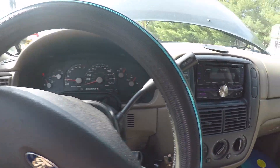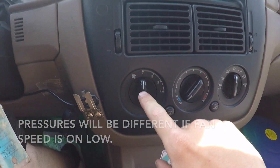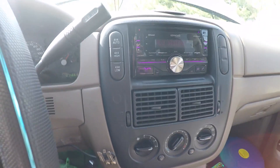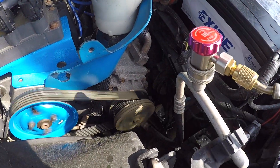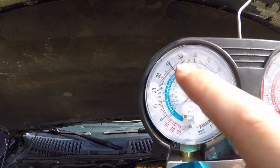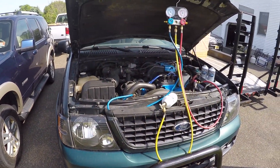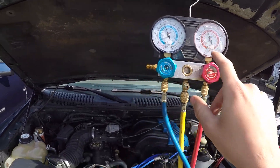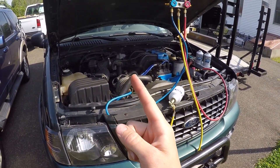After we know we have gas in the system, go ahead and start your vehicle. With your vehicle running, go over to the AC controls — put it on max AC, max cool, and number four fan speed. Over here under the hood, with the compressor running, the pressure went down from 107 to 40 because the compressor is pulling the gas in. And the high side went from 100 up to around 200-210, because as it compresses the gas you get that high PSI.